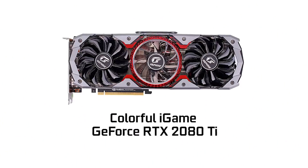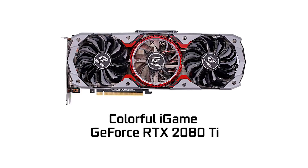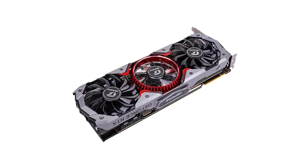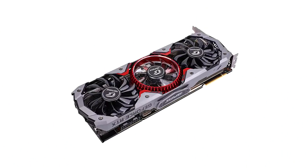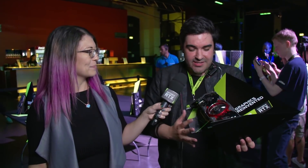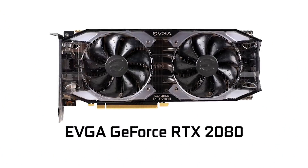This one is the Colorful RTX 2080 Ti. It uses three axial fans, so it's super quiet. The nice thing if I turn it is it features full RGB lighting, so it really is beautiful. The best thing is for every gamer out there, there will be a card version for you, whether you want something more ostentatious — but all of them offer the very same great RTX performance.